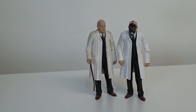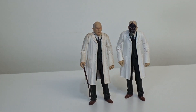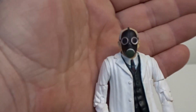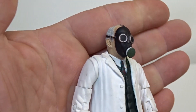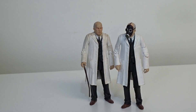Next one you've got Victor Meldrew — I mean Dr. Constantine — so this was in the Empty Child episode, again with the Ninth Doctor. Two variations: they both come with a cane, but the second variation came with a swappable head with a gas mask on. Other than that, exactly the same figure. On eBay it comes up to about £20 for this figure.